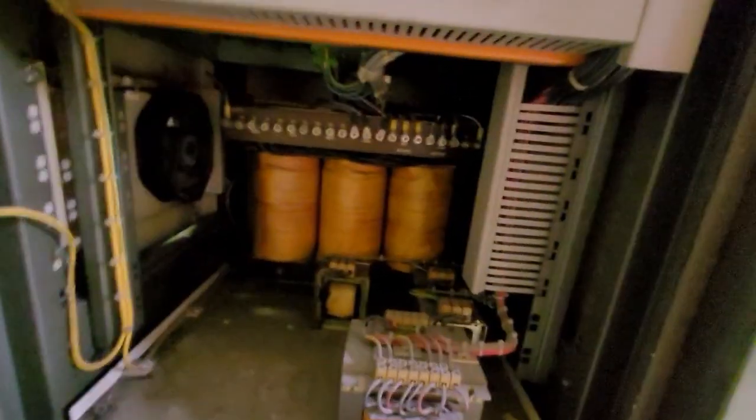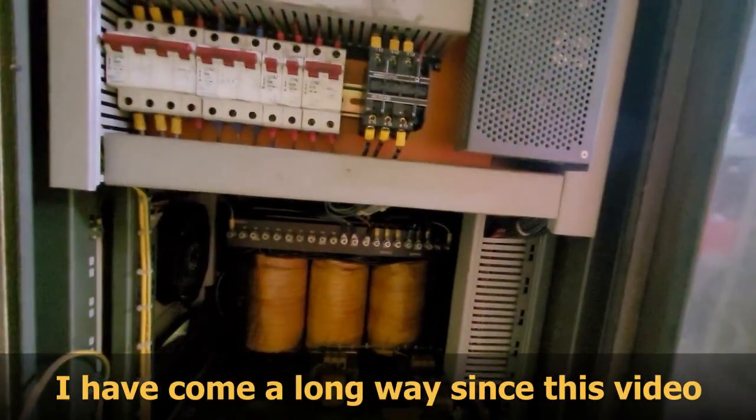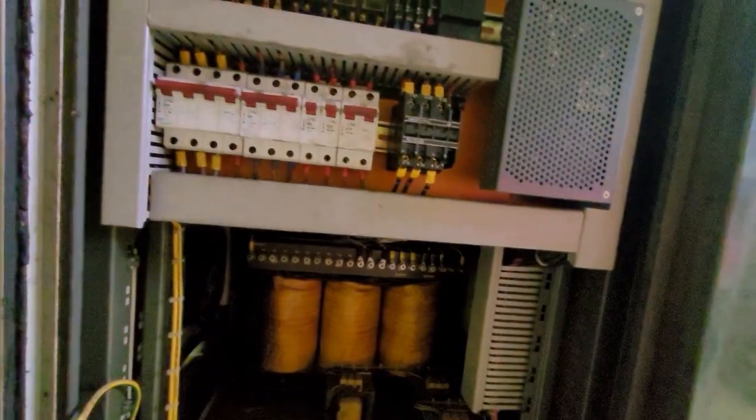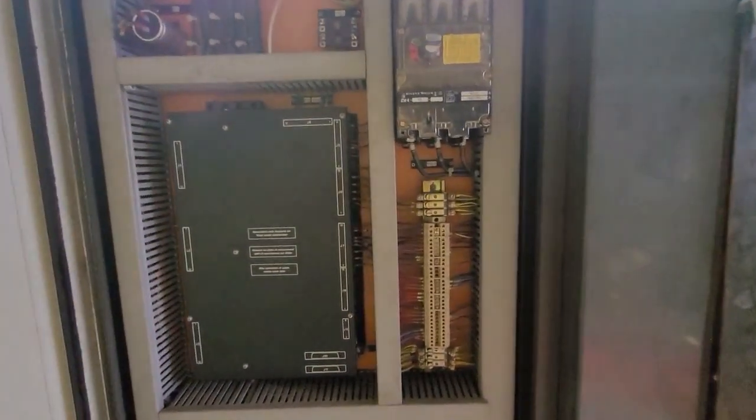We've got some transformers down there. I don't know what all this stuff does — I'm clueless. But if I can't get it running the way it is, then I guess we'll contemplate a retrofit — a new controller and scrap all this old technology out.